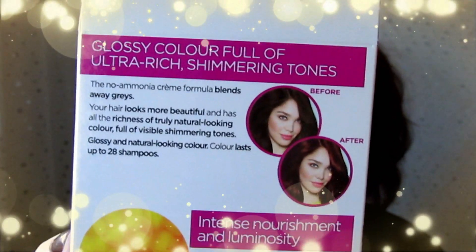It says before and after on the box, and the girl on it has actually got light brown hair, showing it changes the tone. The conditioner is so moisturizing — it's lovely. My hair feels amazing after dyeing it, super soft, but the conditioner does have an artificial peachy smell to it which isn't very pleasant.